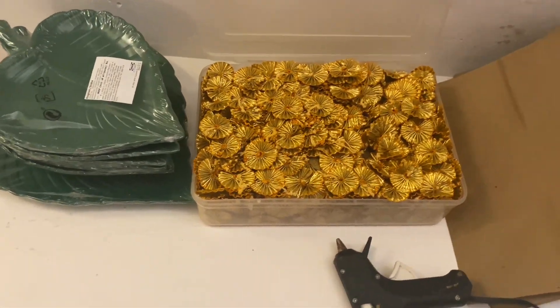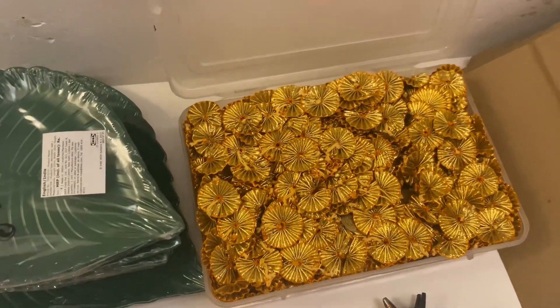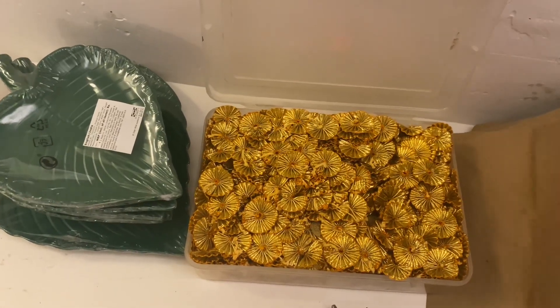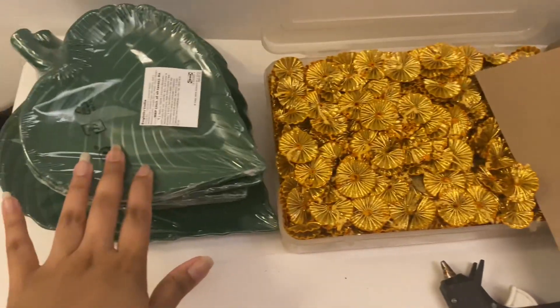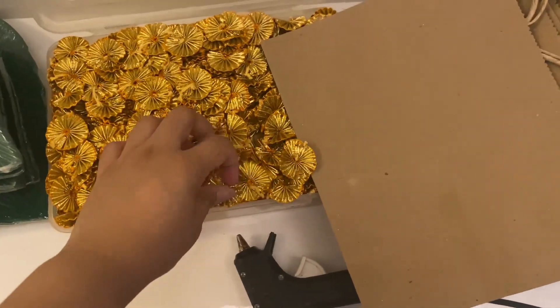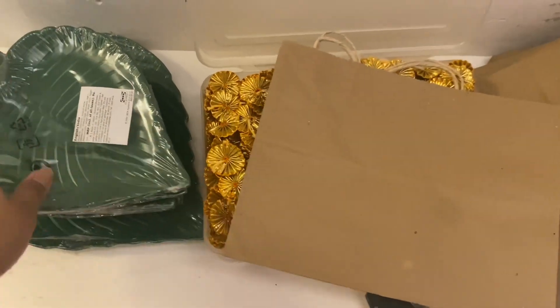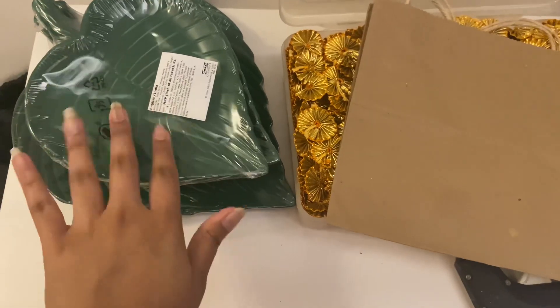Hi guys, welcome back to my channel. Today it's just a very short video that I thought I'd share with you. I'm actually decorating a Diwali bag — these are gifts I have here for my friends. These are some things we're going to be putting on the bag, and these are the bags we're putting them in. It's basically a tray with a sweet on it.